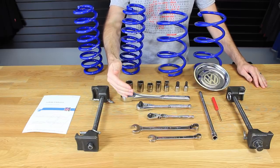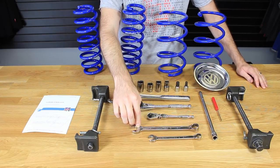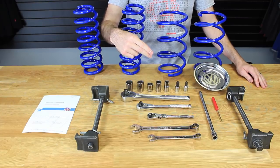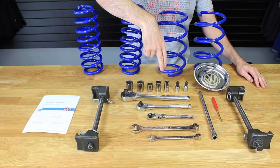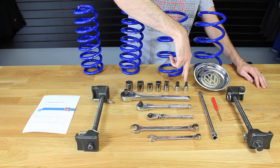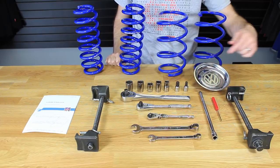Here we have all of our ratchets laid out: half inch, three-eighths, and quarter. We have an 18 millimeter wrench and a 13 millimeter wrench, and our sockets are a 21 millimeter, 18 millimeter, 17 millimeter, 16 millimeter, and 13 millimeter socket. Then we have two triple squares — a 14 millimeter triple square and a 10 millimeter triple square. We also have our Volkswagen magnetic bolt tray, a small pocket screwdriver, and a three-eighths extension.